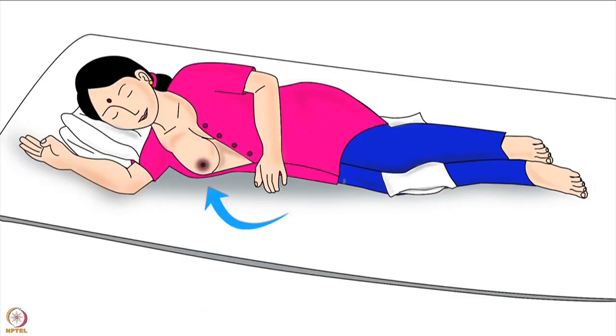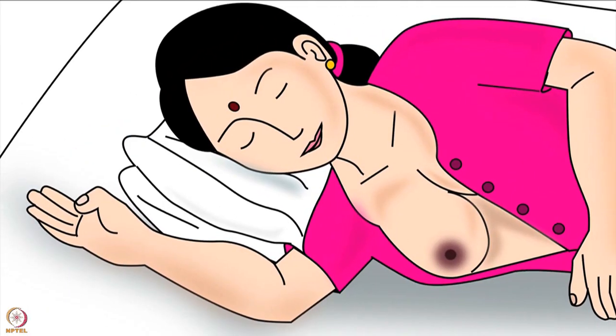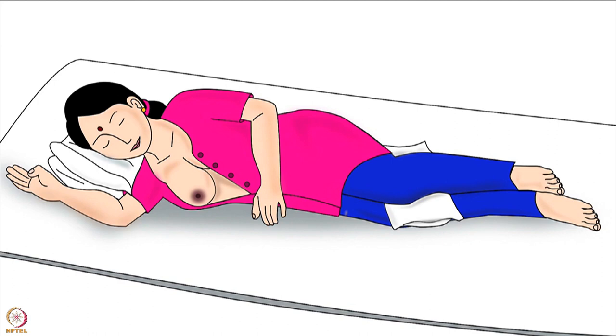The mother should lie down comfortably on the side of the breast that she will feed from. She should keep a pillow under her head and a pillow between her legs to avoid rolling over in her sleep. The mother in this picture will be feeding her baby from her right breast, therefore she is lying on her right side.